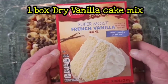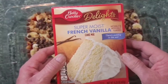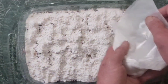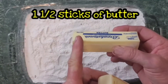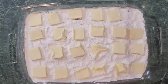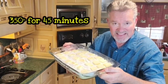Next we're going in with French vanilla cake mix — you can use plain vanilla. Don't mix this up; we're putting the dry powder directly on top. Spread it all over and pat it down smooth. Next we're going in with a stick and a half of butter, cut into about eighth-of-an-inch sections, placed all over the top. Let's put it in the oven at 350 for 45 minutes.